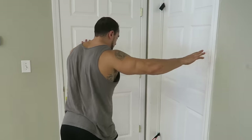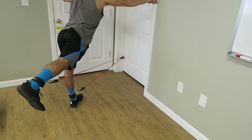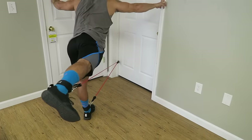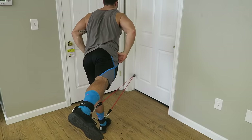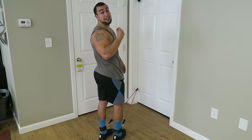One of my personal favorites and best exercises you can do with the ankle straps is glute kickbacks. Get a nice step back, create that resistance, and kick far back, squeezing the butt on every rep. You can alternate legs — great way to get that glute activation.